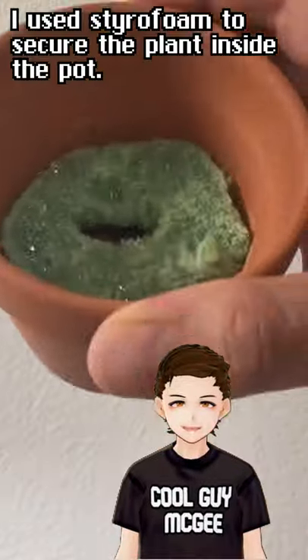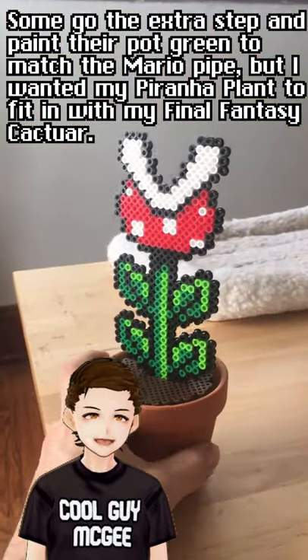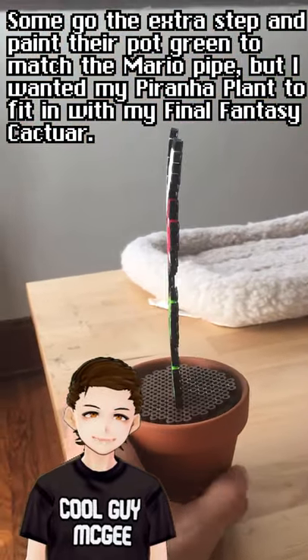I use styrofoam to secure the plant inside the pot. Some go the extra step and paint their pot green to match the Mario pipe, but I wanted my Piranha plant to fit in with my Final Fantasy Cactuar.